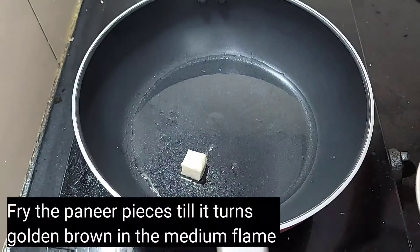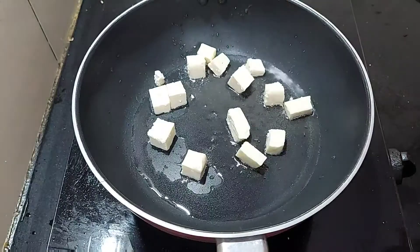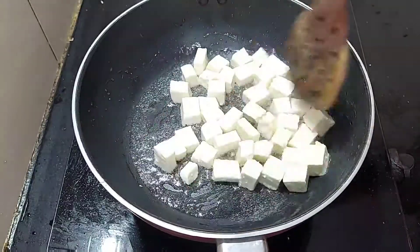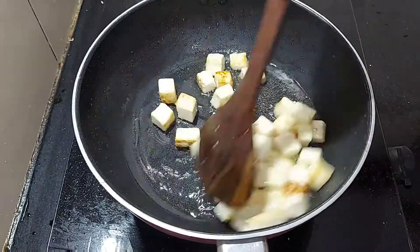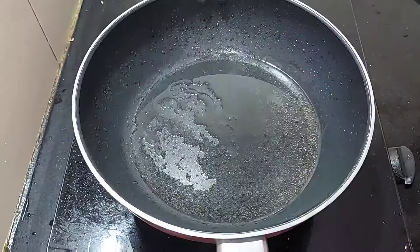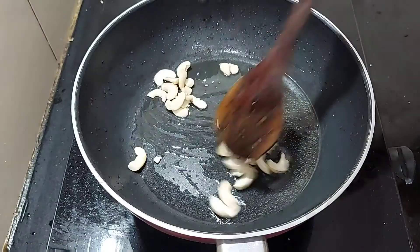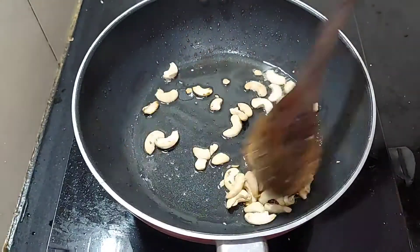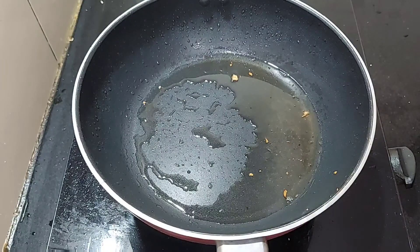Let's fry it in a medium flame until golden brown. We fry it to a soft, light golden brown color.